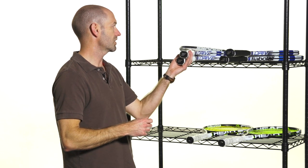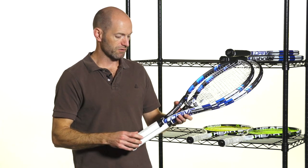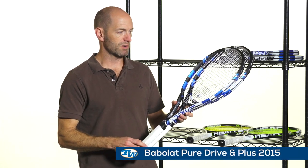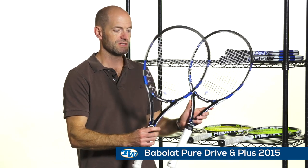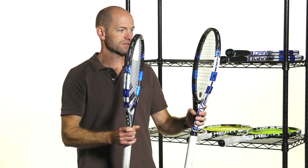Okay, let's have a look at those Pure Drives. This is a sneak peek — these are not going to be on pre-sale until the 2nd of December, and then they'll come into stock shortly after that. First up, I've got the Pure Drive and the Pure Drive Plus right here. Really nice cosmetic update — really clean, nice technical look to these frames.